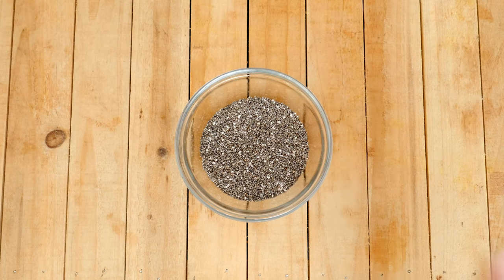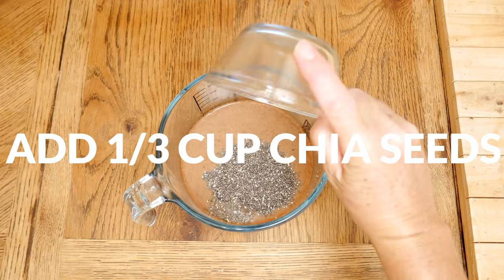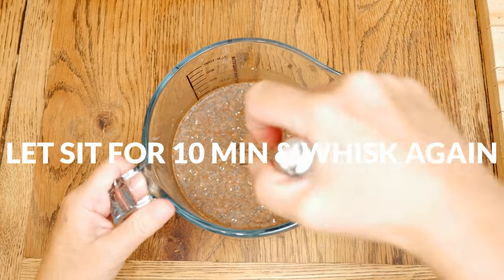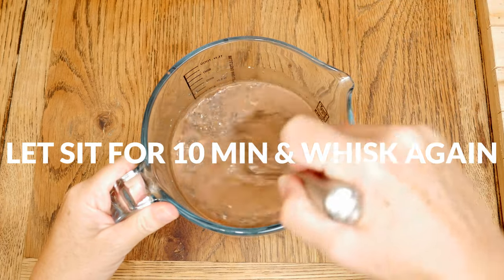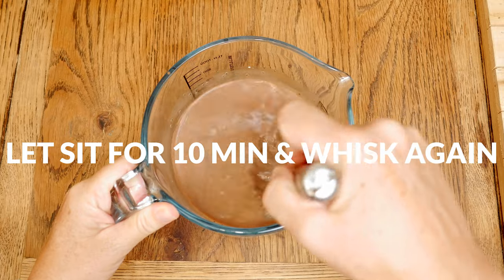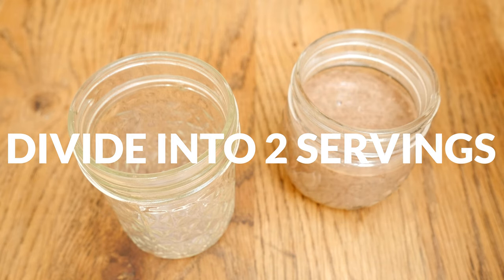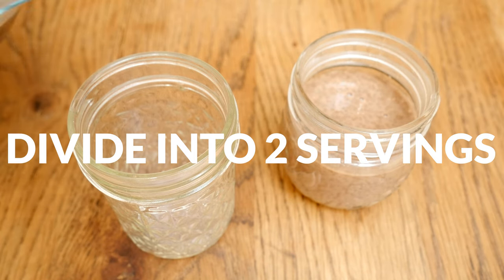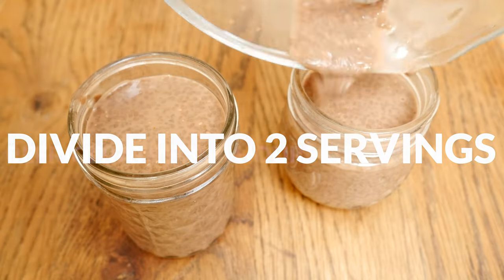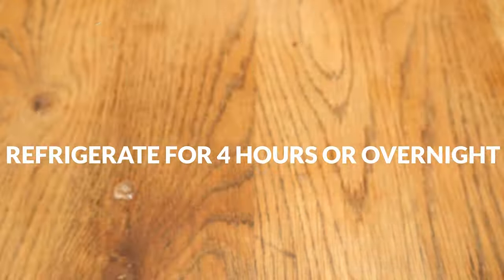When your pudding is perfectly sweetened, add in the last ingredient: one third of a cup of chia seeds. Whisk everything together again and then let your pudding sit for about 10 minutes. Give it another good whisk to ensure that you don't have any lumps. You'll notice that your pudding is already beginning to set. Cover and place your bowl in the refrigerator, or divide it out into servings. Refrigerate overnight or for at least four hours to allow the pudding to thicken.